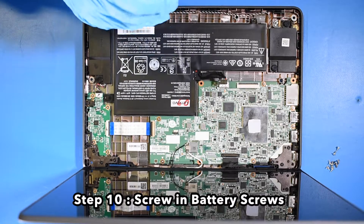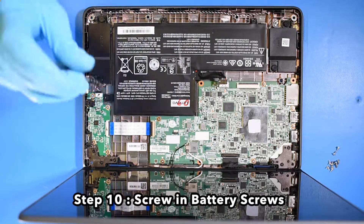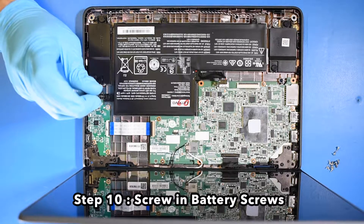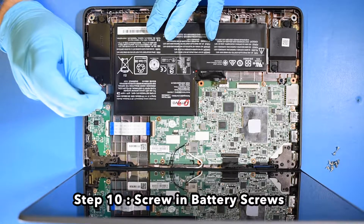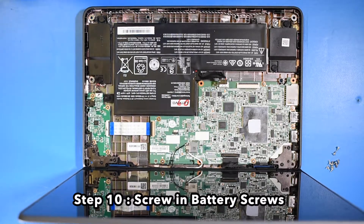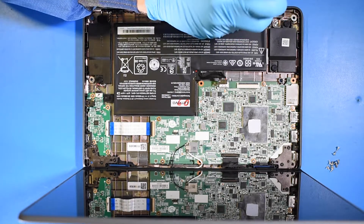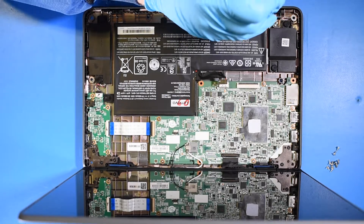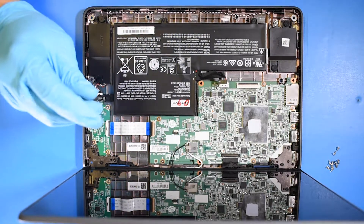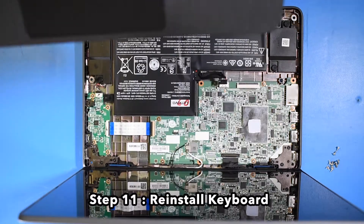Step 10: Screw in the battery screws. Step 11: Reinstall the keyboard.